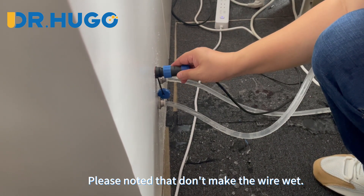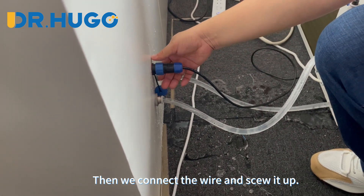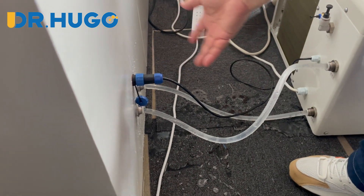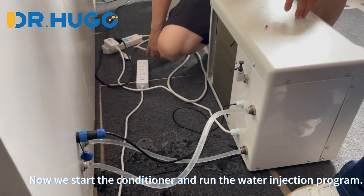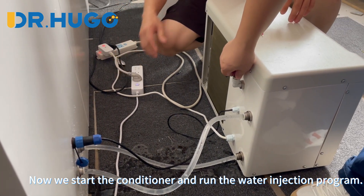Please note that you should not make the wire wet. Then we connect the wire and secure it.